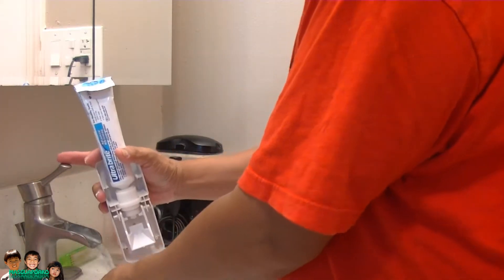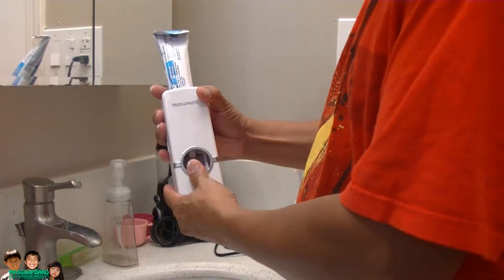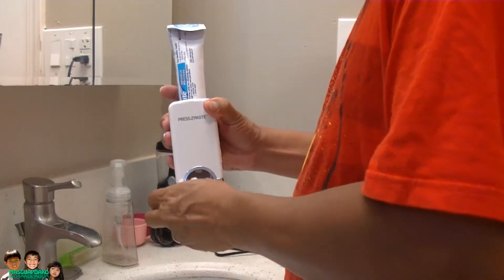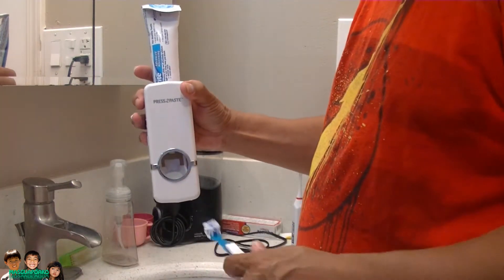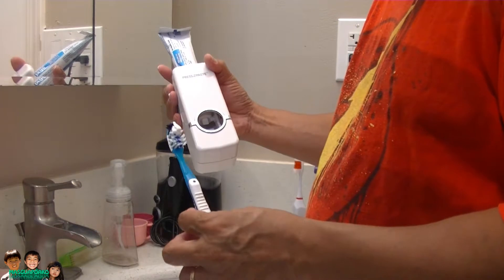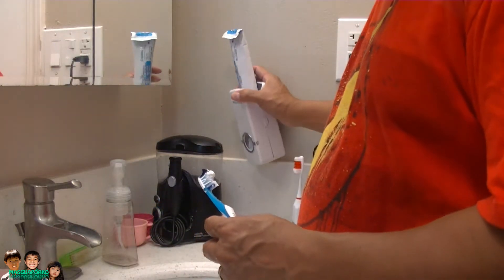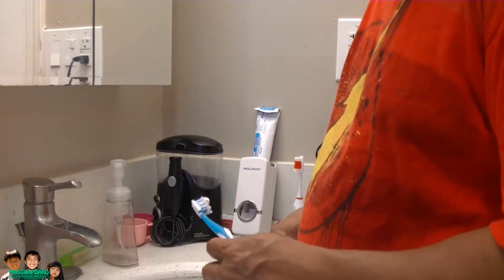Okay, now we do it with the cover on. With the cover on, you just put your toothbrush there, squeeze, wait, and there you go. It's kind of working. It doesn't put too much toothpaste on it but it works. I'm not going to stick it to the wall yet — I'm going to try it several more times before I stick it here, otherwise my wife will get mad.